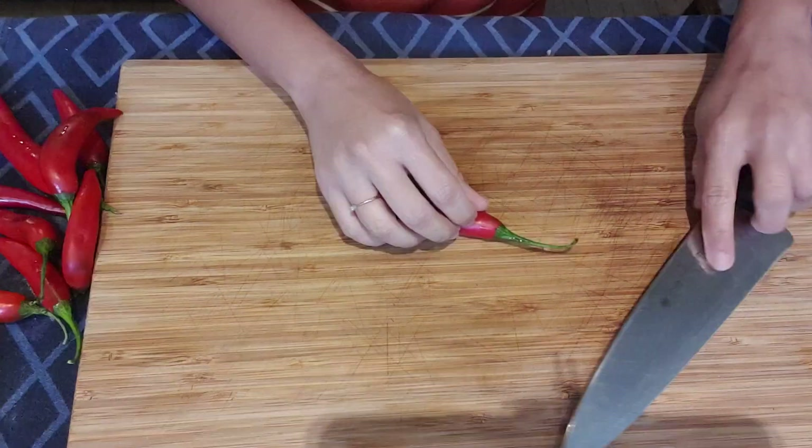Put it in the container, then use the plastic wrap. Make sure no air gets inside, and then close the lid.